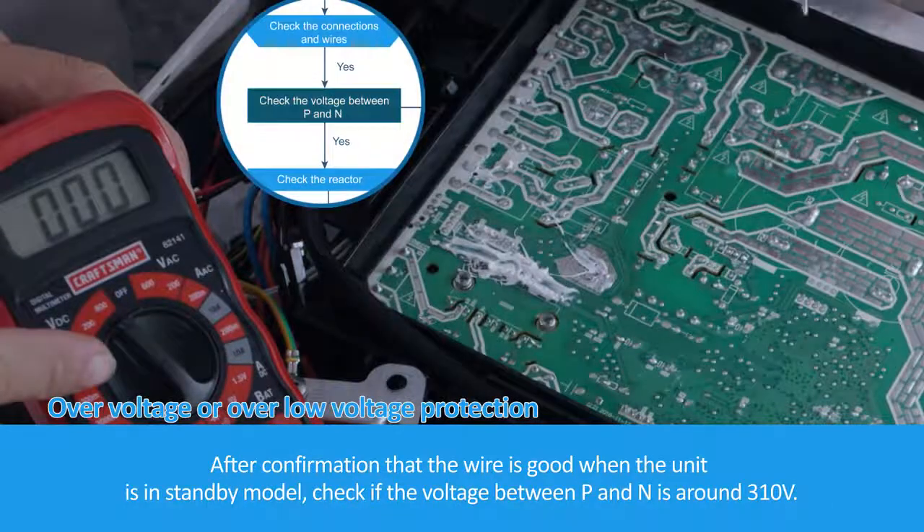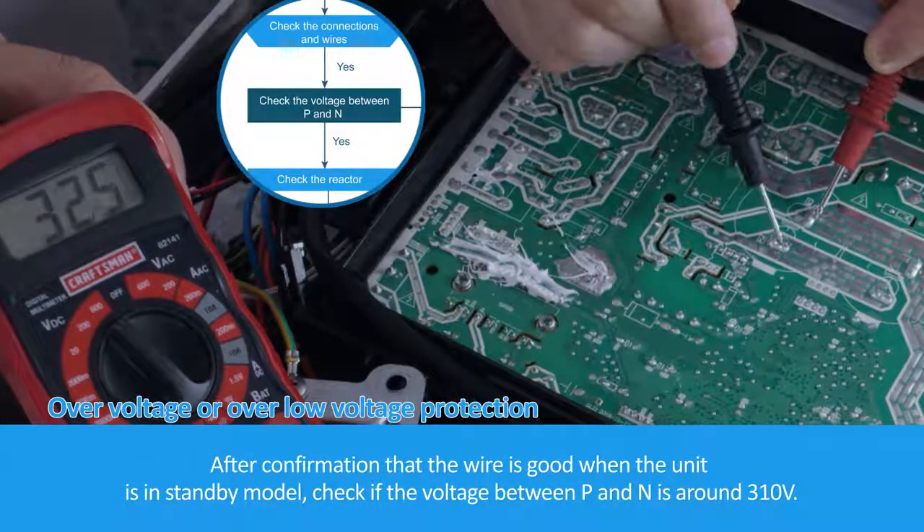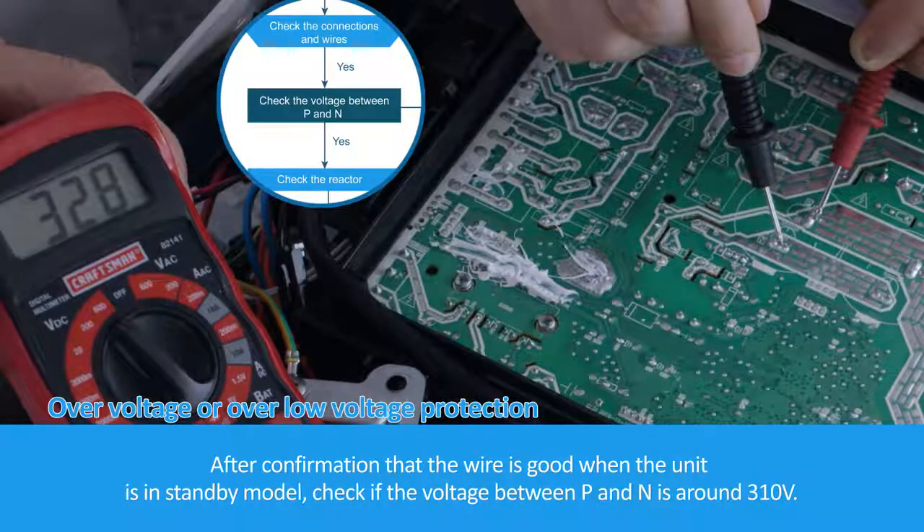After confirming that the wiring is good, when the unit is in standby mode, check if the voltage between P and N is around 310 volts.